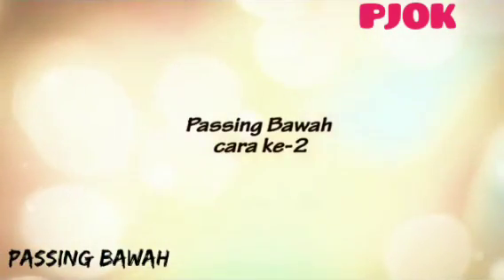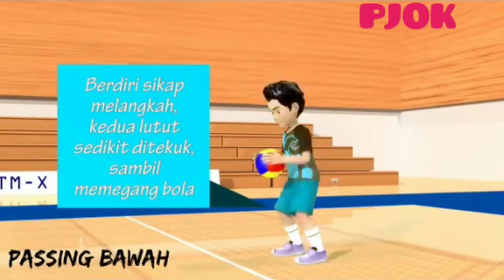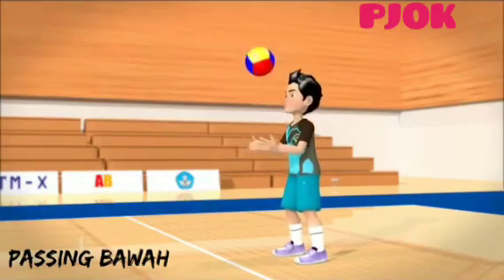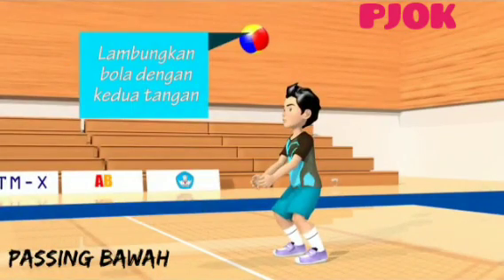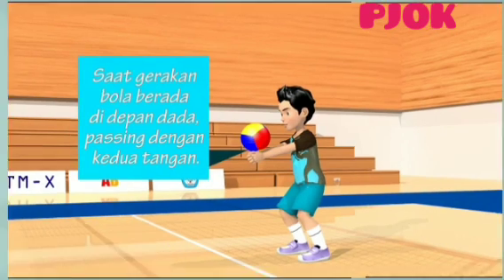Cara latihan passing lainnya adalah: Satu, berdiri sikap melangkah, kedua lutut sedikit ditekuk, sambil memegang bola. Dua, lambungkan bola dengan kedua tangan. Tiga, saat bola berada di depan dada, passing dengan kedua tangan.